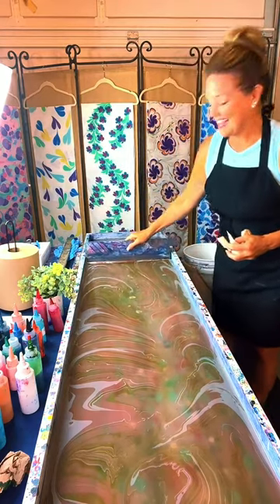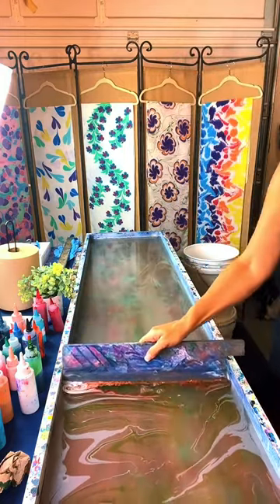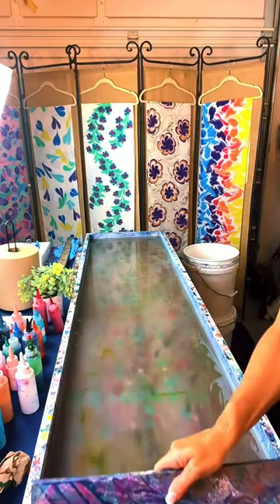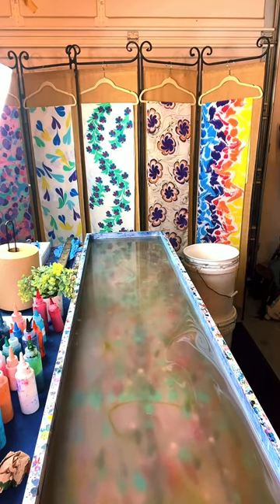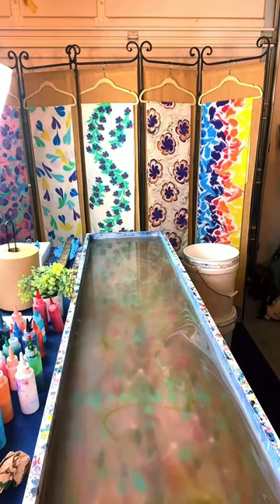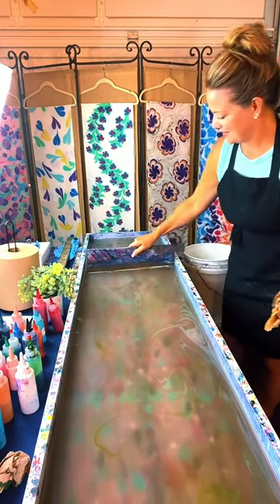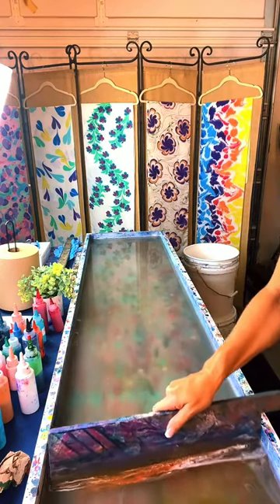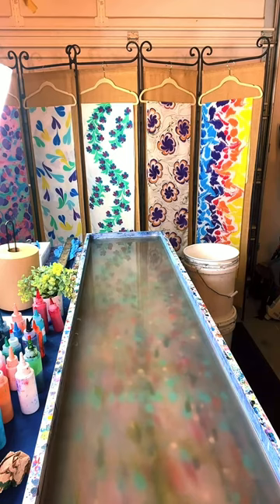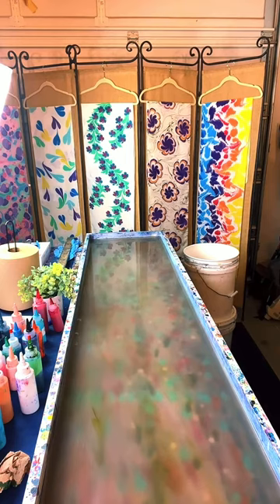Did you just rinse it in water? Yeah, it was just purified water. Now I'm just using a piece of wood to gather up the excess paint off the surface. Paisley Elizabeth says you should try selling scrunchies. I just need to find a seamstress because I don't have time to figure that part out. Can you do aprons? You can — if I had a big enough tray. Oh, wraps for formals — that's a good idea. Someday when I have a bigger space, I'll have a bigger tray.